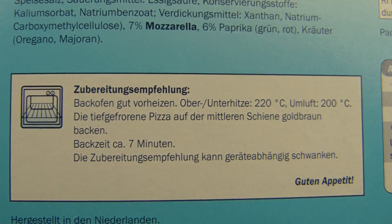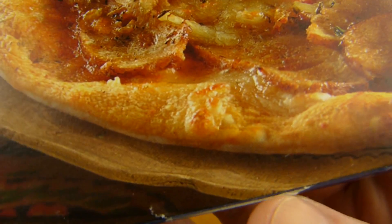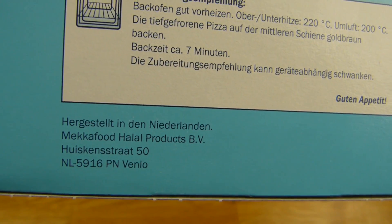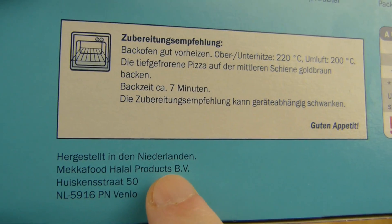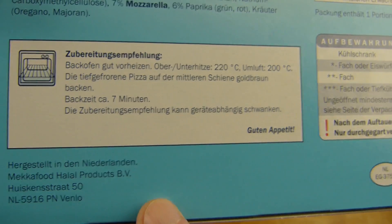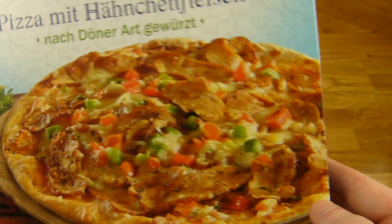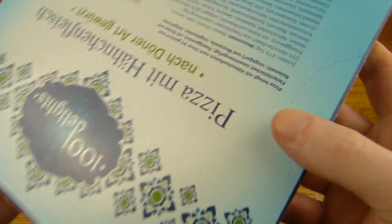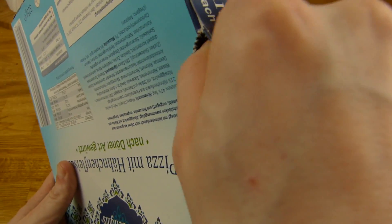Of course it's for the oven — just 7 minutes, so maybe the crust will stay soft. Let's find out. It's made in the Netherlands, so it's a Dutch product — that's interesting. Let's unbox it. There's a way to open it here.